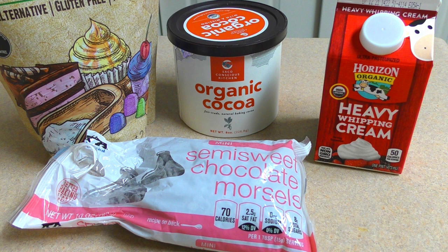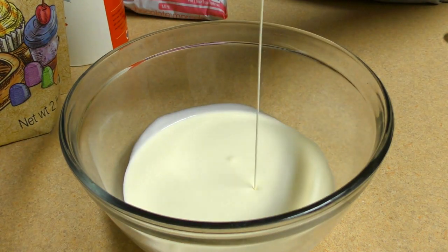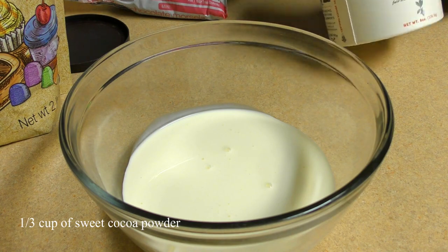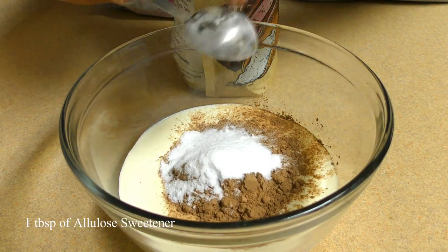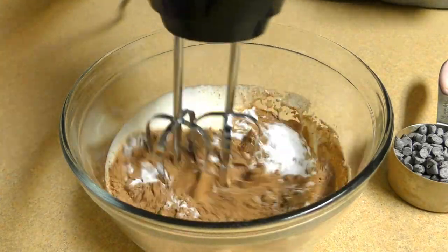Add the cup and the milk with semi-sweet chocolate. Add the cream, then add a little bit of powder and add heavy cream to the powder. Put it in the bowl.